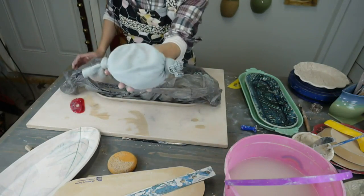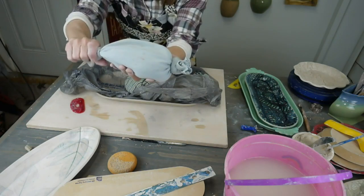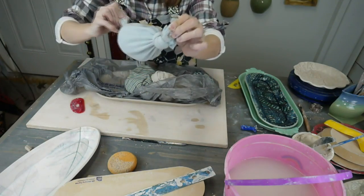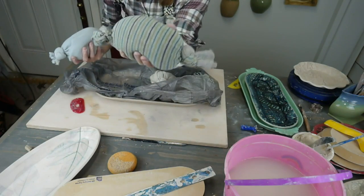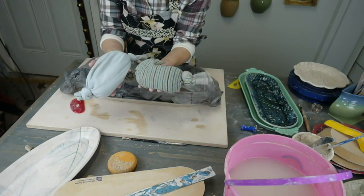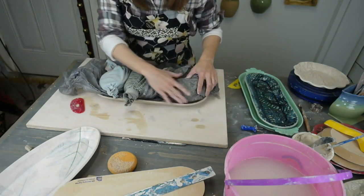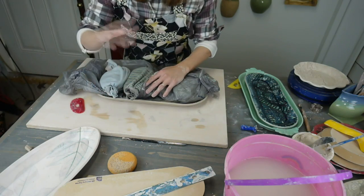These weight bags are just an old long-sleeve shirt sleeve with a knot tied in one end, filled with kitty litter, and knotted at the other end — fancy high-tech tools. They weigh maybe about a pound each. You fill it all up so the entire bottom is full, but you've got to make sure your platter has dried enough to support the weight or else it will collapse.